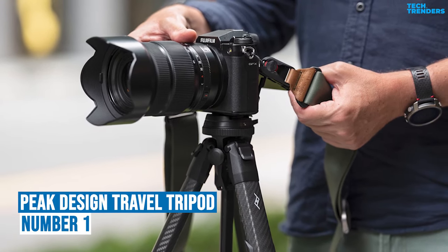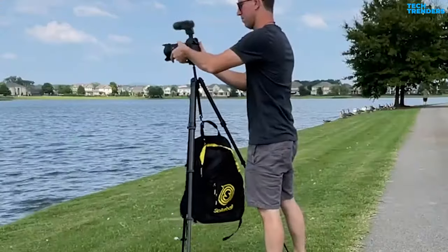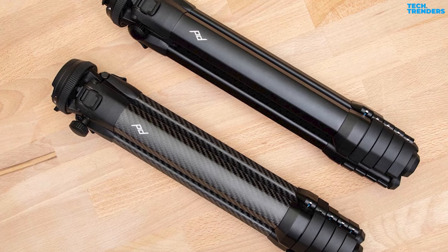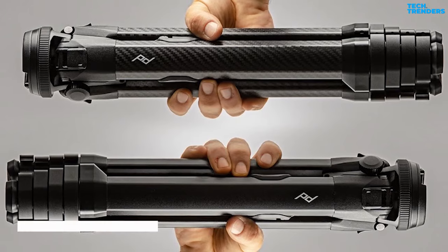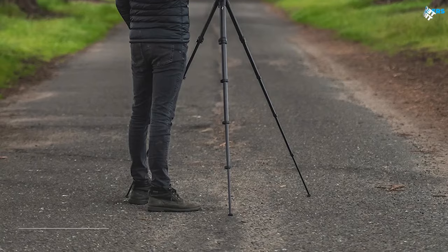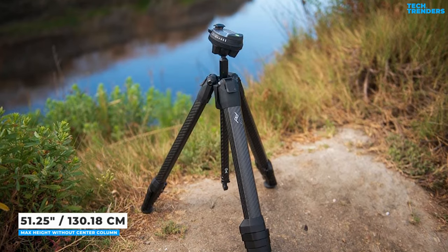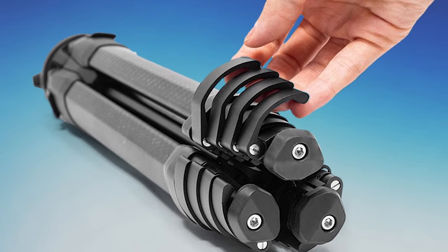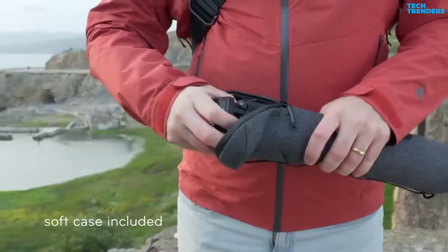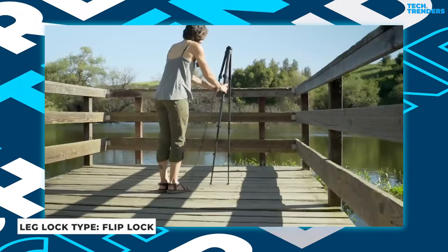Number 1: The Peak Design Travel Tripod is ideal for photographers seeking a beautifully built tripod with a high strength-to-size and weight ratio. Two variants share the same design but are built of different materials: the aluminum alloy version weighs 1.56kg, while the carbon fiber version weighs 1.29kg. They have a maximum height of 152cm with the center column raised and 130cm without. Peak Design designed the legs and center column to fold together like snowdrop petals. When folded, the tripod is nearly a cylinder, making it easy to slip into a backpack's side pocket. The tripod legs are composed of five sections tightened with four quick-release levers.